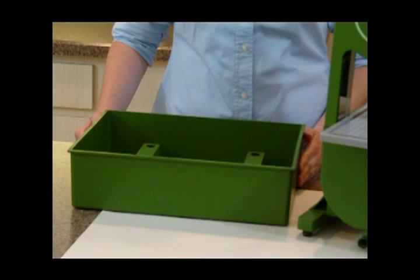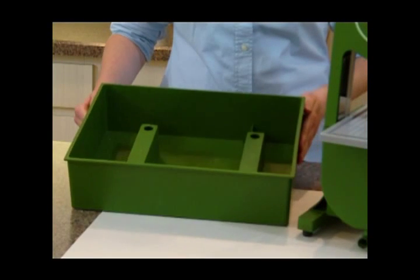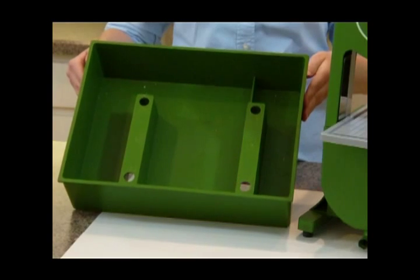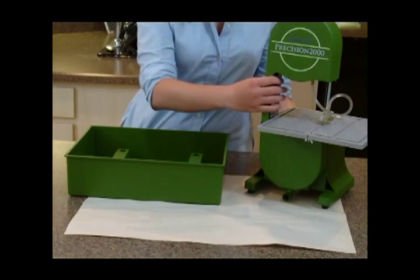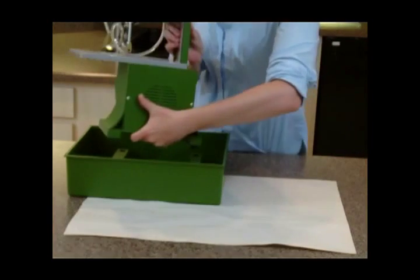Place the reservoir on a flat surface so that the raised areas within the reservoir are facing the back. Place the saw in the water reservoir, inserting the feet into the openings.